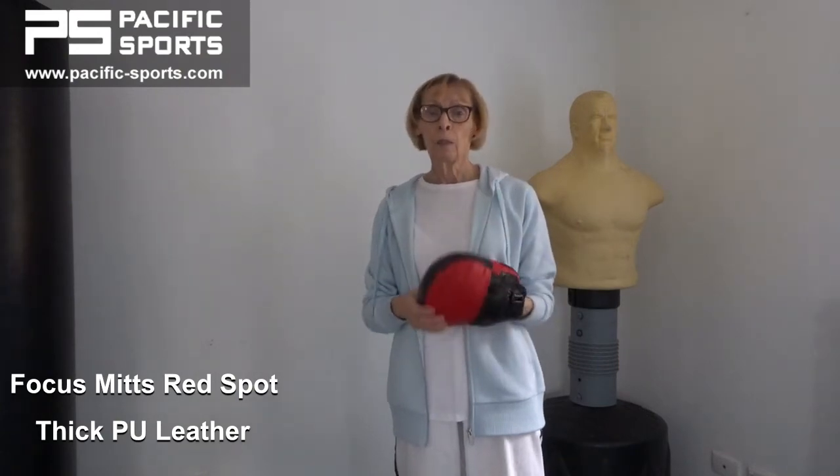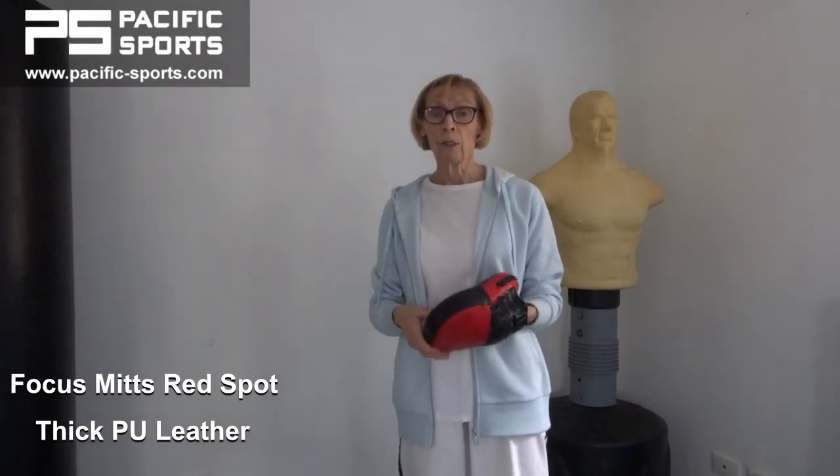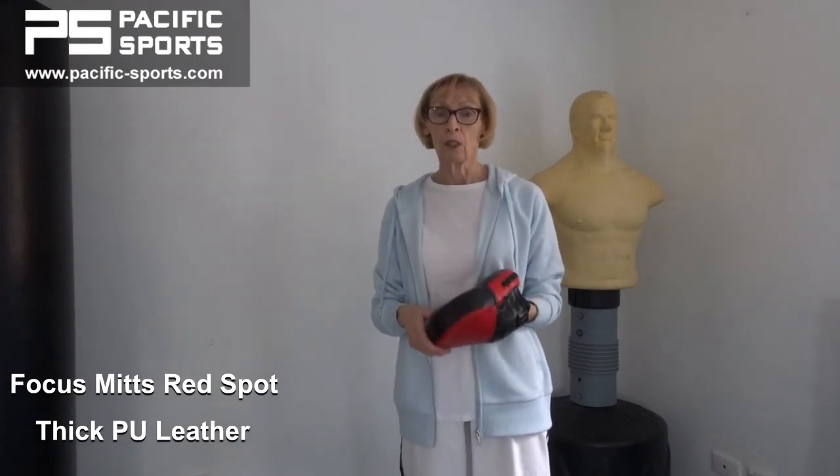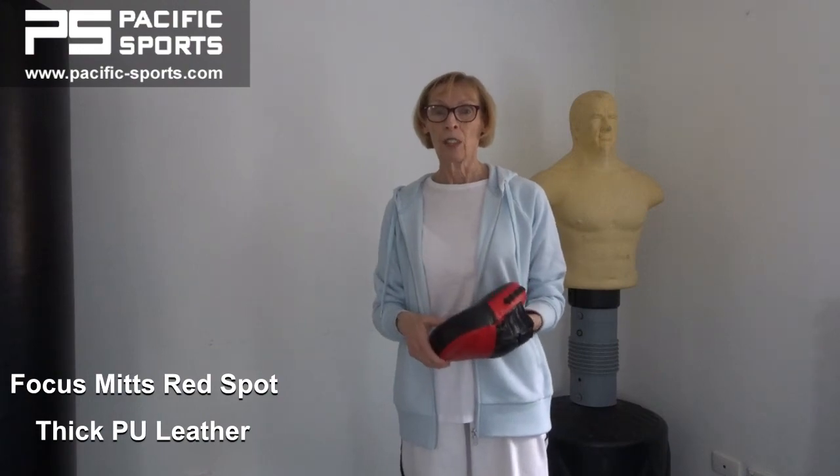If you like these pads, you'll find them on our website. And if you want to subscribe to our newsletter, you can get a 10% discount on these and all other products too. Please subscribe to this YouTube channel.